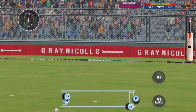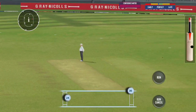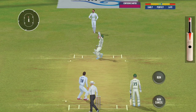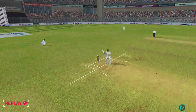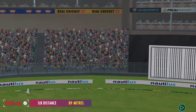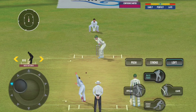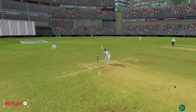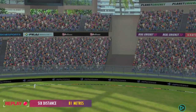Beautiful shot by the batsman, that's four more — great shot, middles it and penetrates. Well, that's a massive six; made a cracking sound off the bat, fantastic, great execution. Good pickup shot — has that gone for a six? Yes it has, lovely timing, ball hitting the sweet spot.